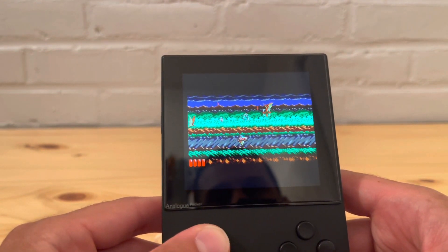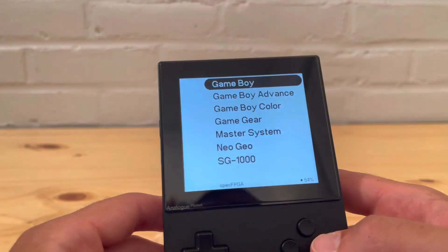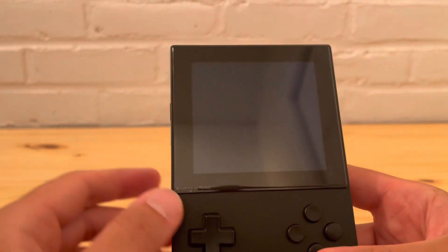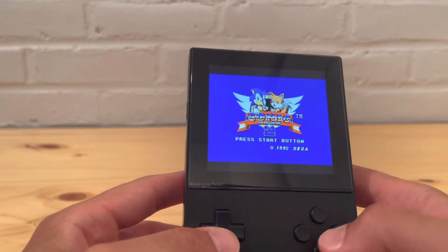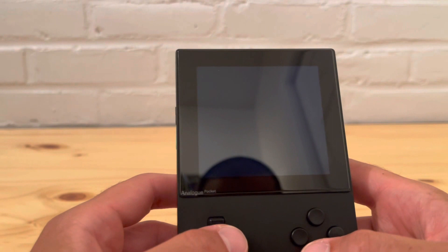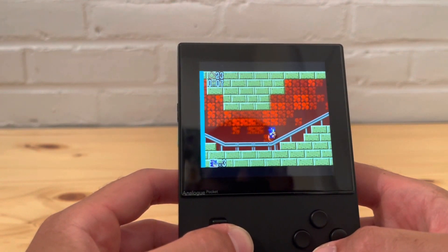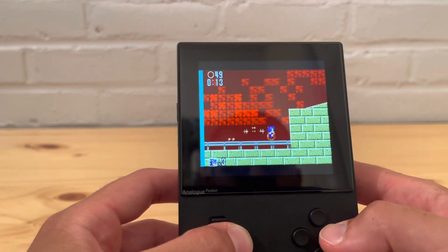These cores really open up a whole new world for the Pocket, especially if you're not able to get any of the adapters. For Master System specifically, it's a home console. Let's try Sonic the Hedgehog 2 — I didn't show that one last time. The hedgehog looks beautiful. The screen really makes these games pop. Some stutter, but that could also just be the game itself.